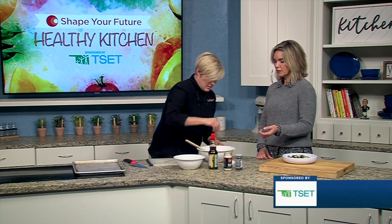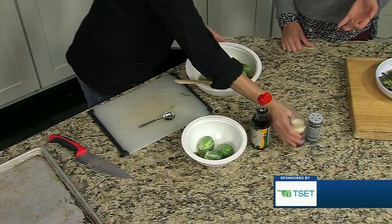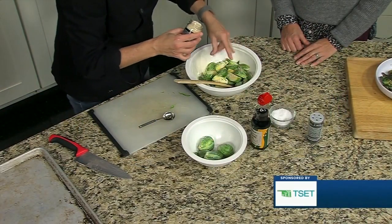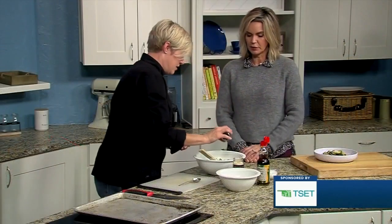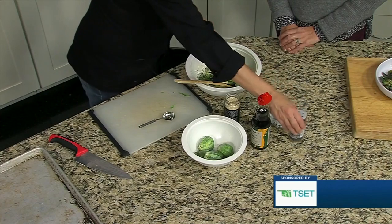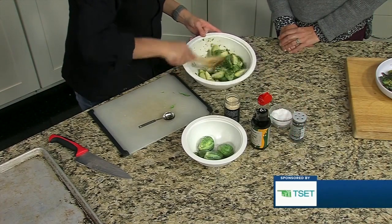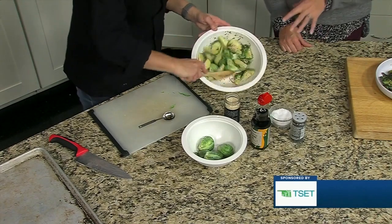Something with sesame seeds — is there a particular benefit to having those on there? Any seeds that you can eat are healthy. They have a lot of fiber and a lot of micronutrients, so you're just getting a little extra pop along with the Brussels sprouts. These are some black sesame seeds. Some people say they have a little bit more bitter flavor, but they're really beautiful — I love how they give you the texture and the color along with it too.